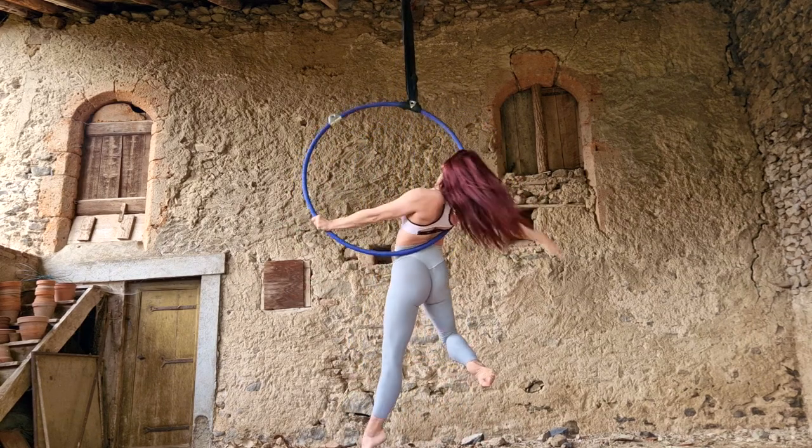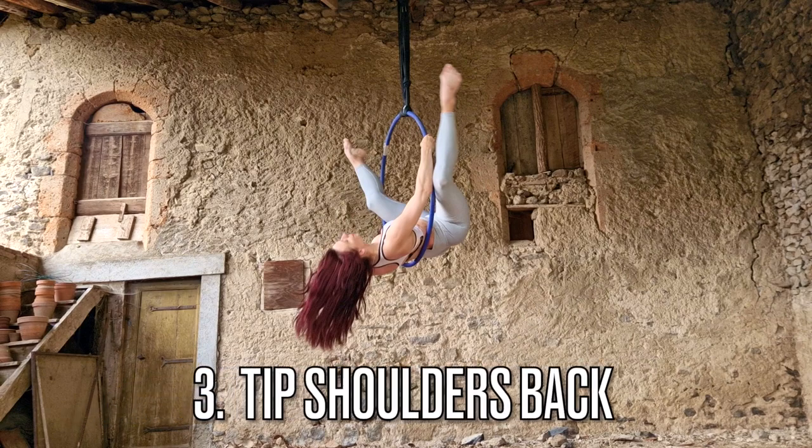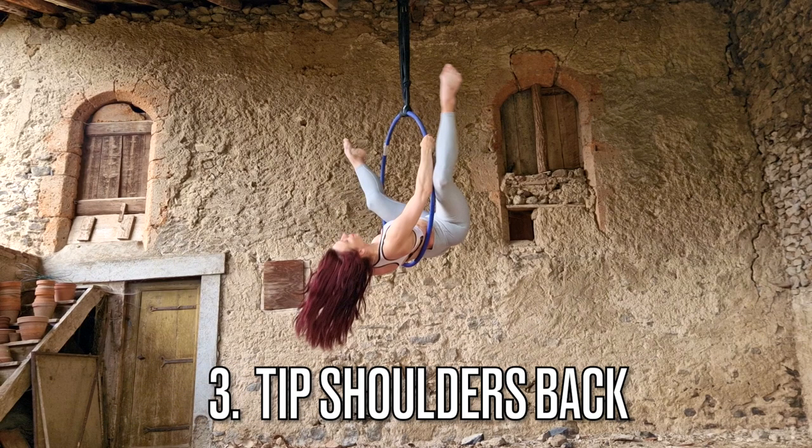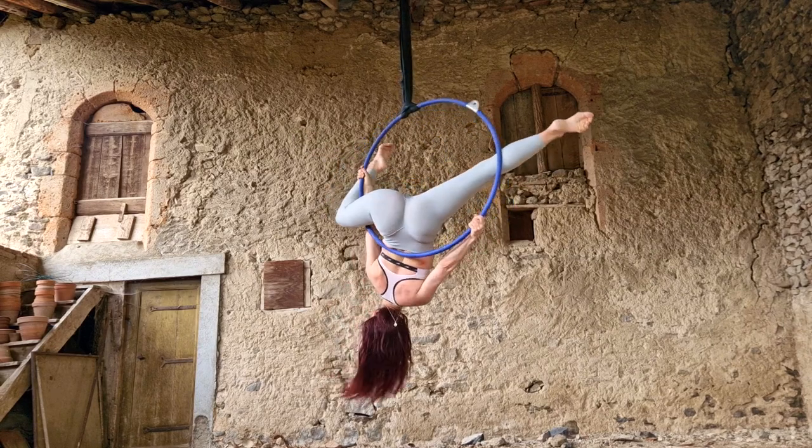My third pro tip is to tip your shoulders back. When you are inverting going into your gazelle, you're going to first want to crunch using your abs. Really squish those abs to lift your legs up, and then tip your shoulders back — because if your shoulders stay upright, it's going to be really hard to get your legs high enough. And those were your pro tips.